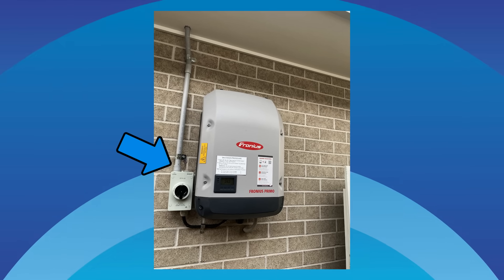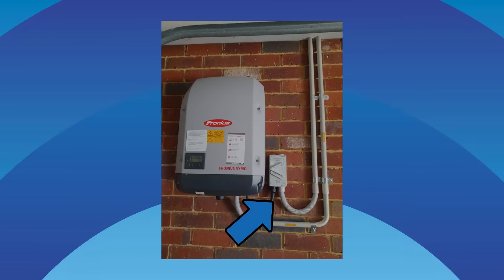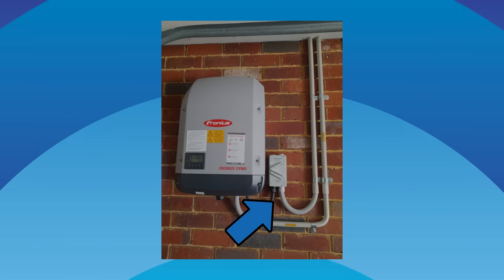For your wall mounted isolators, take a look at where the conduit goes in. If it's coming in from the top, that's a big red flag. Why? Because water follows gravity and you don't want rain trickling down those cables into your electrics. Get your installer back to put the conduit in from the bottom.